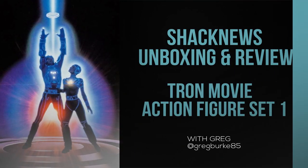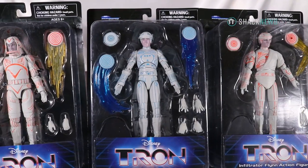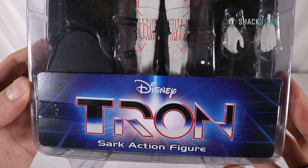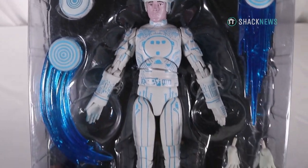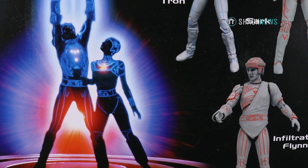Hey guys, Greg here. I hope you're in a Tron mood because I have a full set of Diamond Select Toys Tron figures to unbox and review. I have three figures: Tron, Sark, and Infiltrator Flynn. Diamond Select Toys just put out this set of original Tron figures based off the 1982 film. The packaging looks great and features key art from the 80s film on the back.